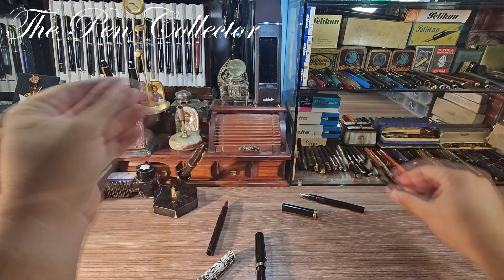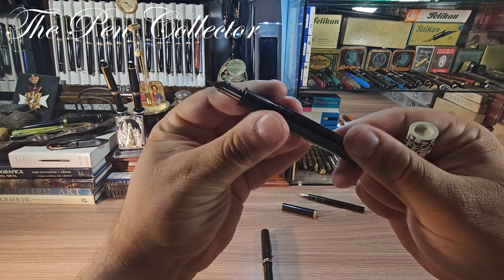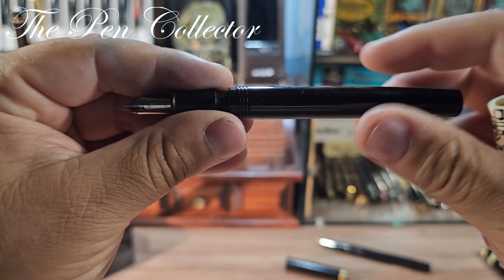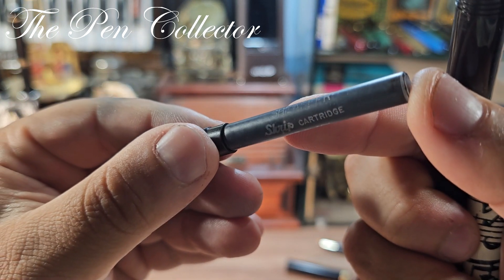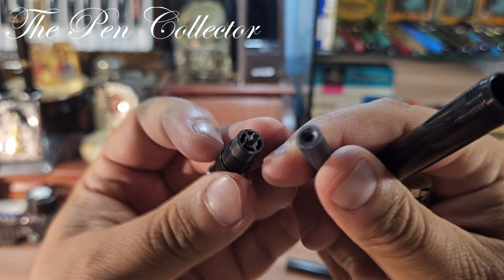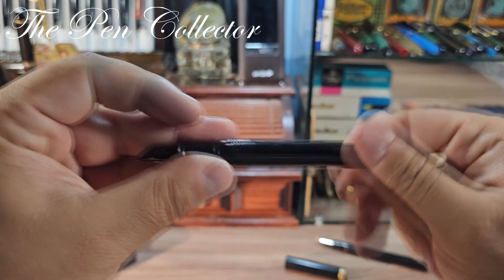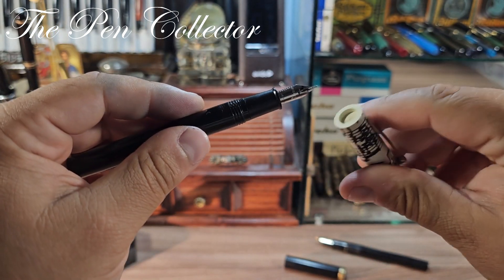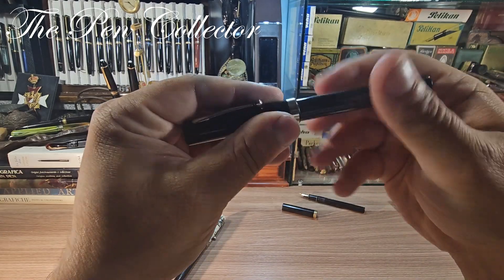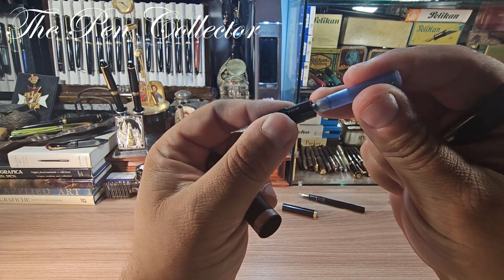You can see some similarities, including the clip that ends in a ball shape. The main difference is the filling system — we have here a lever filler, and the modern ones use proprietary cartridges, one of which is right over here. This is the original Sheaffer Skip cartridge, jet black. Interestingly, the last one I acquired has this international type of ink cartridge. It fits this type of cartridge — it's not a perfect fit, but it does the job.